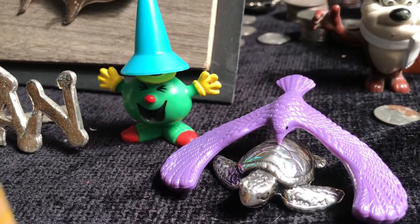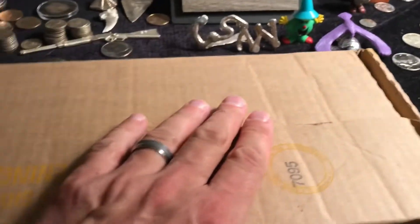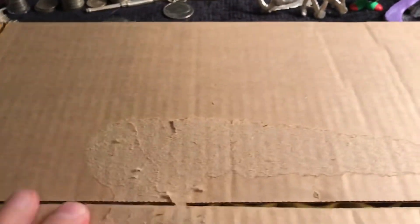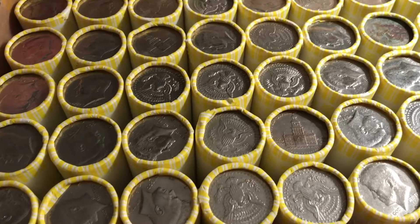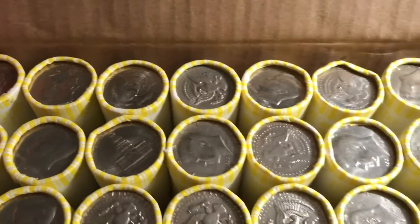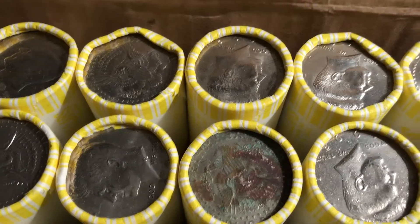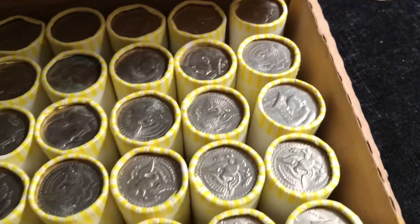Welcome back to Coinsense and Nonsense. Today it's another box of halves. They are circulated — I see my Bicentennials there. It could just be more 2018s, the way things are going. We'll check these out.